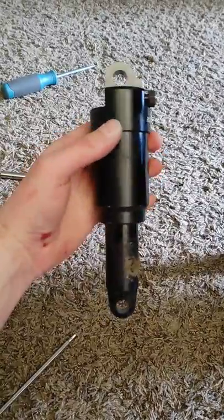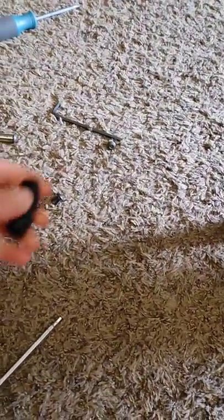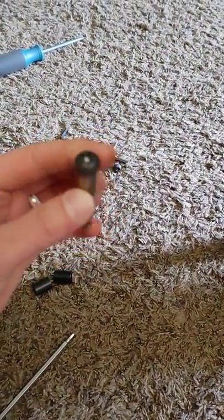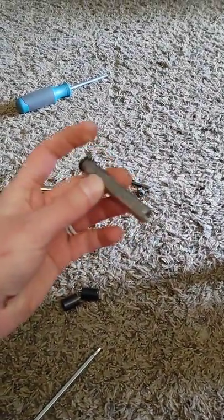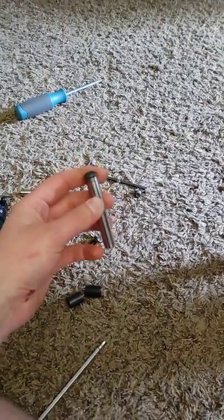This is the stock shock. You can see how dirty that shaft gets because there's zero protection for it. Those are the bushings — mine were not the proper size. That is the shaft that goes through the shock. It has one bolt kind of threadlocked into one end, but it is the same diameter.